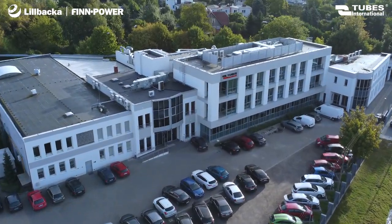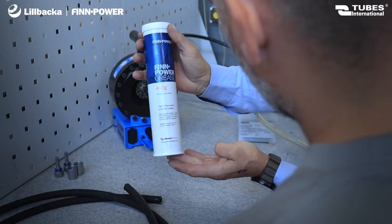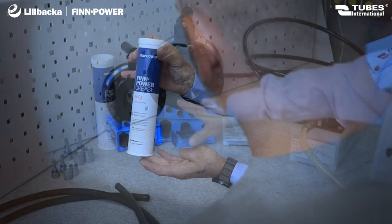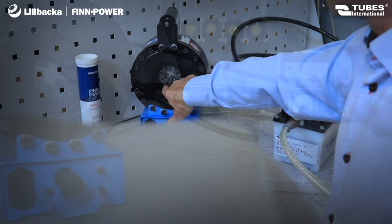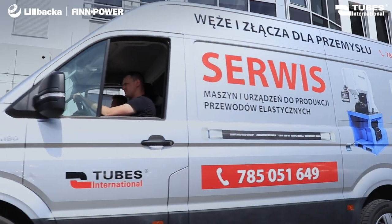Tubes International, an authorized representative of the FinPower brand, provides comprehensive service tailored to the client's needs — from the moment of inquiry, through the training process, to full warranty and post-warranty care.